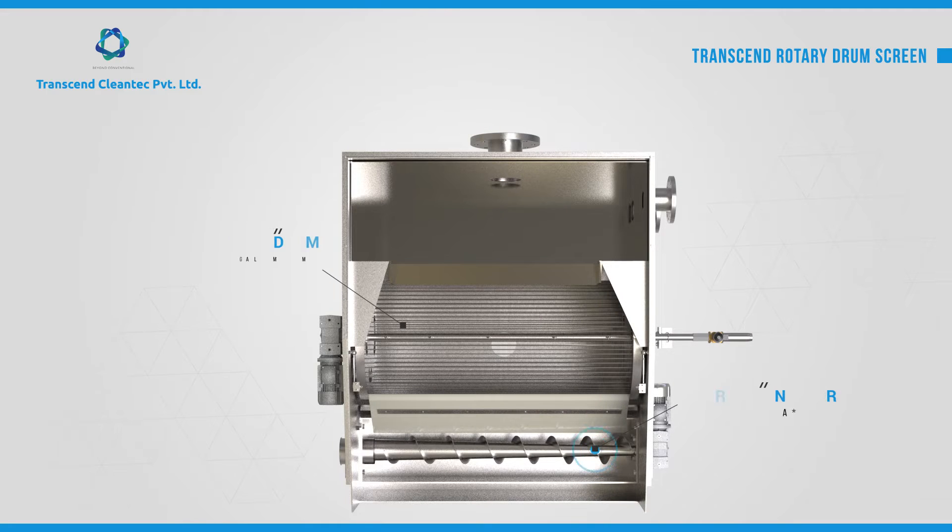The rotary drum, made of wedge wire, is available with pore size ranging from 25 microns to 3 mm. An optional screw compressor can be made available to compact the separated debris.